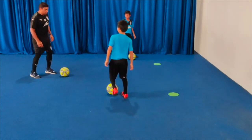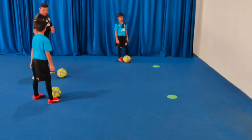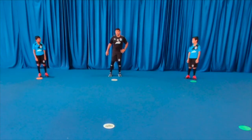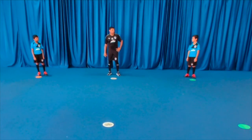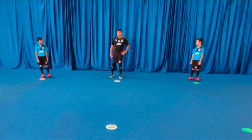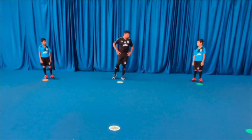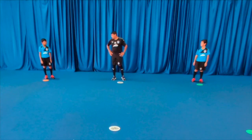Understand? When you are passing the ball and receiving — notice how you are using the outside of your foot. Good. After our technical session we will work on fitness. We are going to do 3 sets of 20 star jumps with 30 seconds of rest between each set.